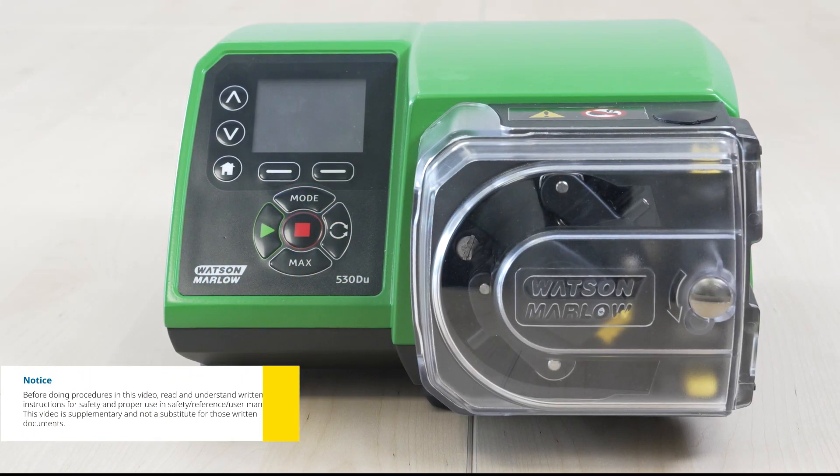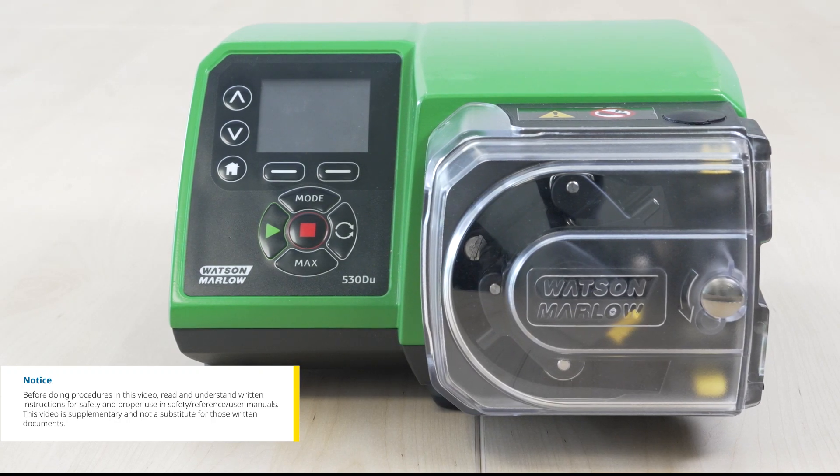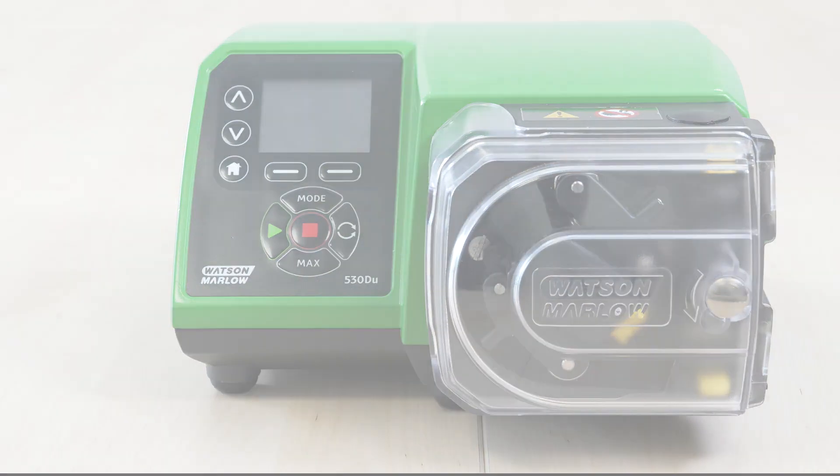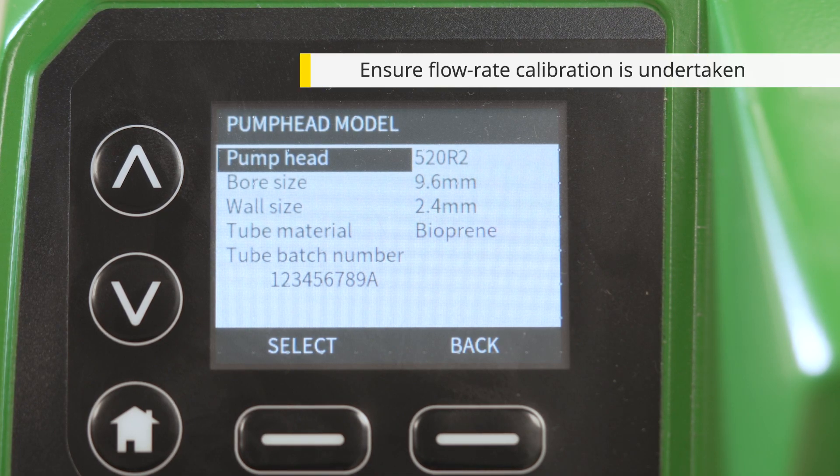In this video we will show you how to set up and run the Watson Marlow 530 peristaltic pump in Memodose mode. While setting up Memodose, make sure the pump head and tubing options have been selected in the general settings and flow calibration has been performed.